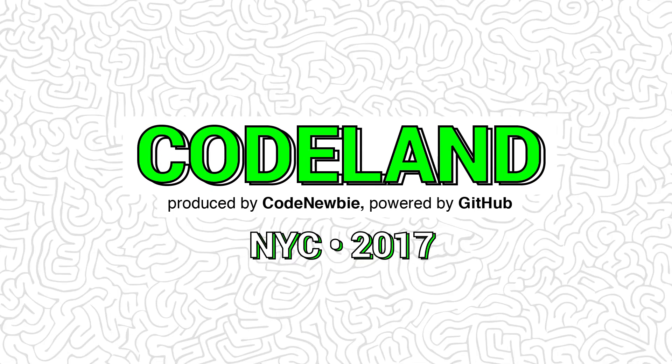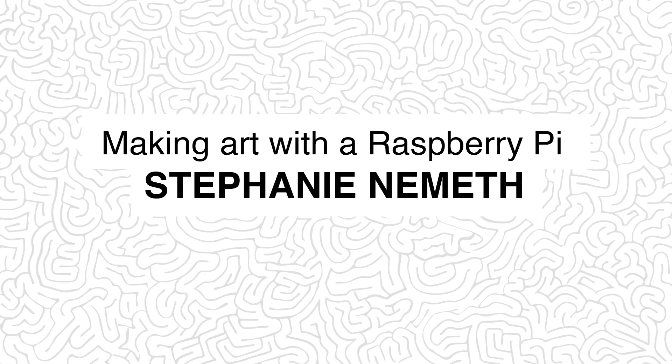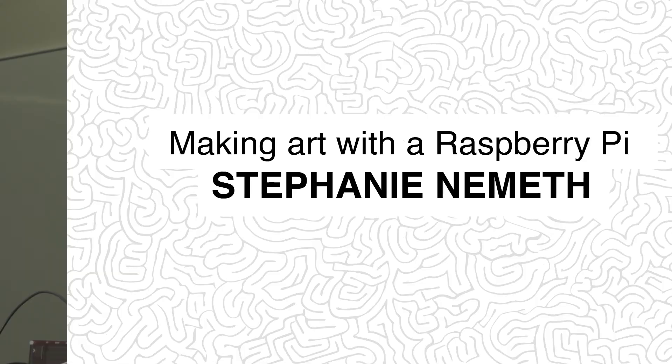It's a very fun session and she's the first speaker. So let's give her a really warm welcome. Hi, welcome.